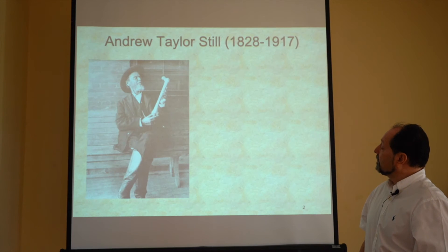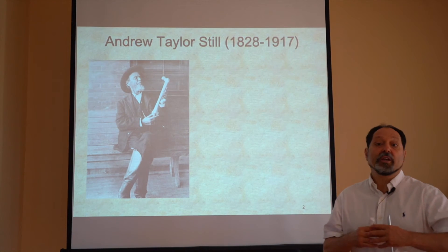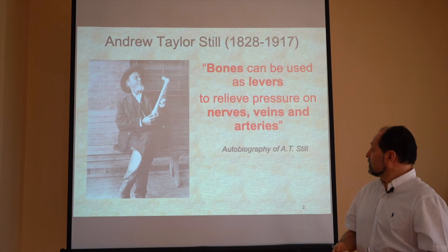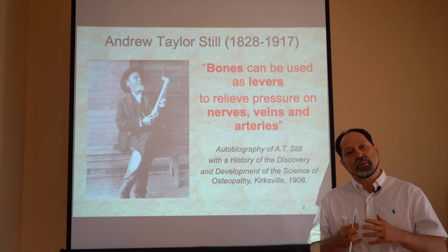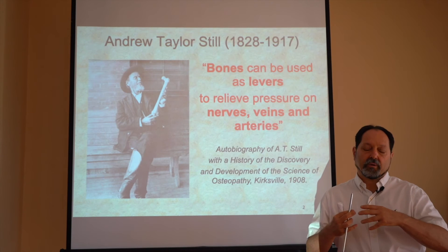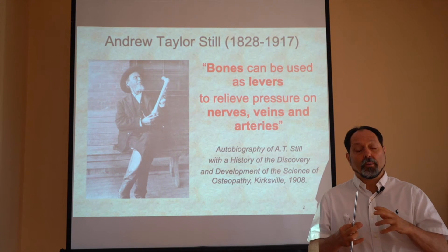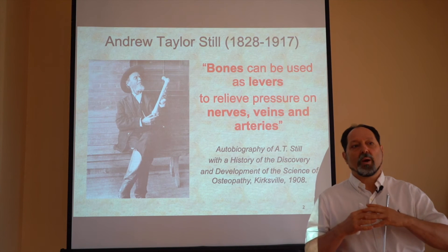We're going to remember Andrew Taylor Still, who was a frontier MD physician. He created osteopathy in 1874 and used bones and levers to relieve pressure on nerves, veins, arteries, and lymphatics. He may have been influenced by bone setters from Great Britain — famous families like the Matthews and the Taylors — who had those techniques for about 200 years, passing them from father to son. There was also the influence of the American Indians; A.T. Still was working with the Shawnees, and the Cherokee had some techniques for bone setting, and they were connected and traded with each other.